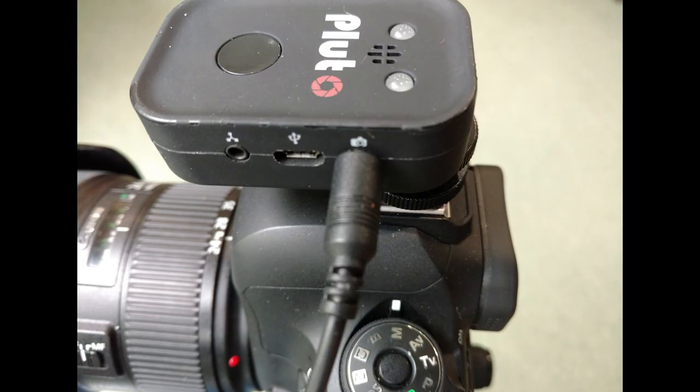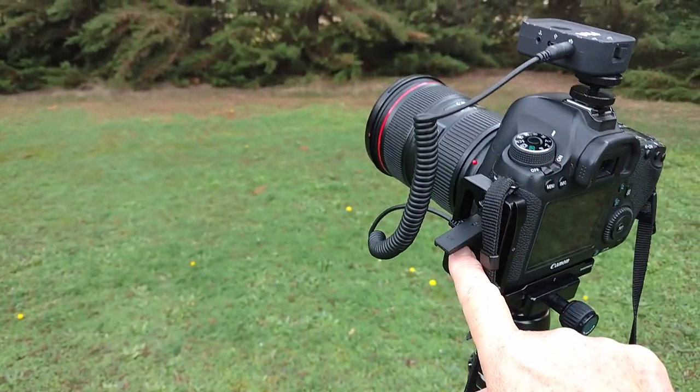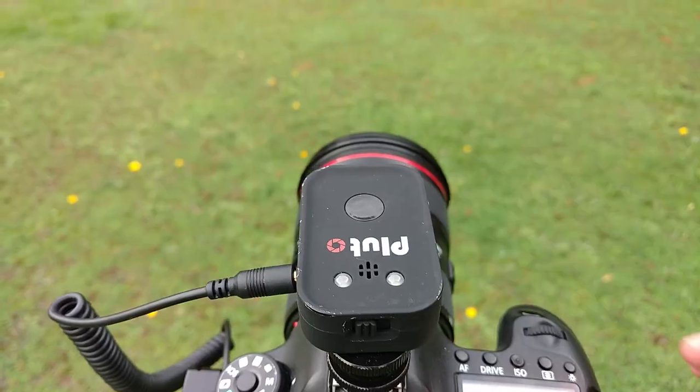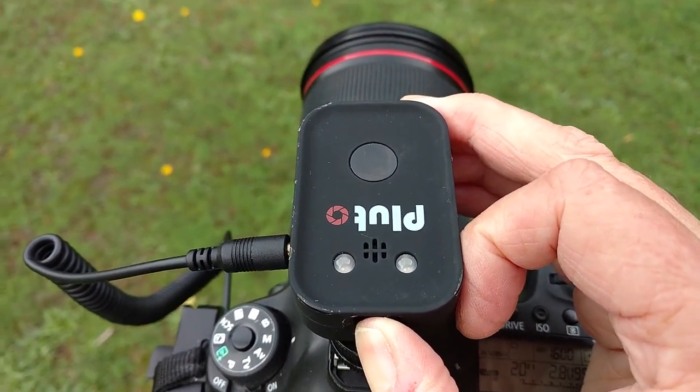Plug one end of the camera cable into the Pluto trigger where shown, and the other end goes into your camera. With the Pluto trigger mounted on your camera, turn on the switch.